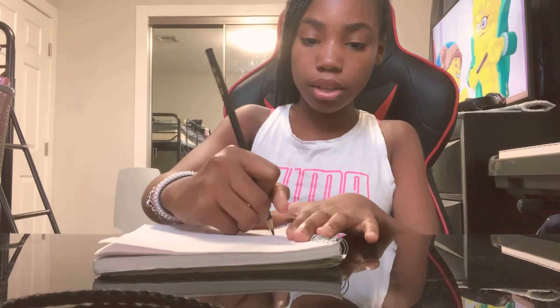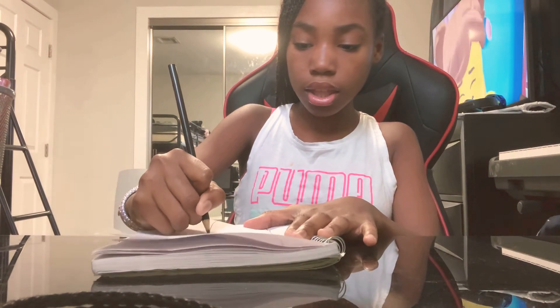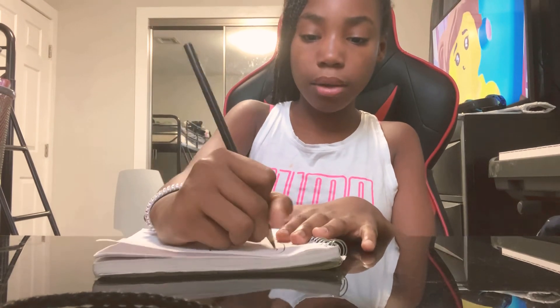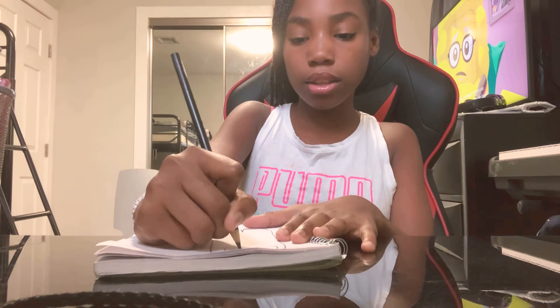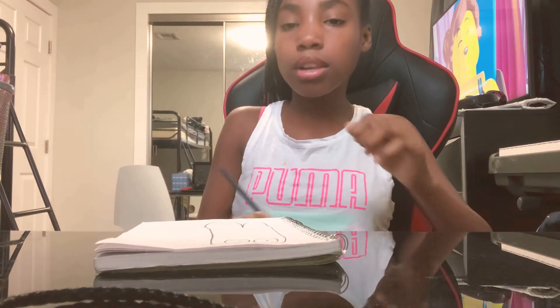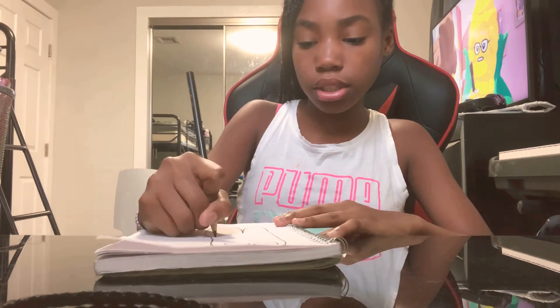Once you do that, we're going to draw that part. After that, we're going to draw some eyes. Then we're going to draw some whiskers.